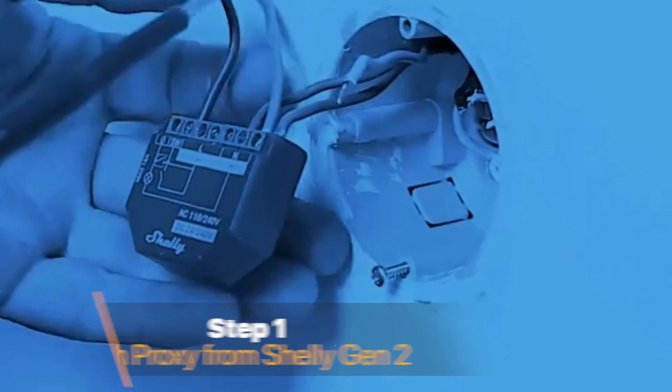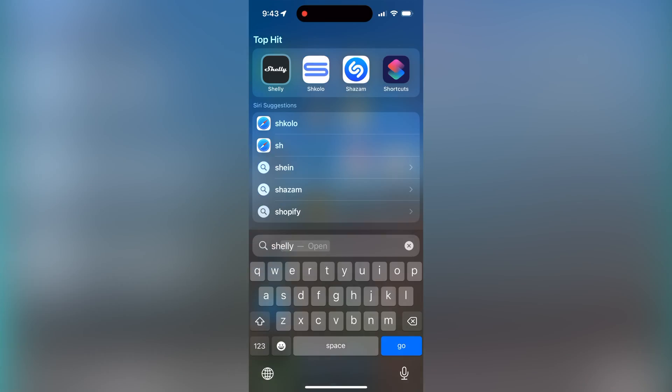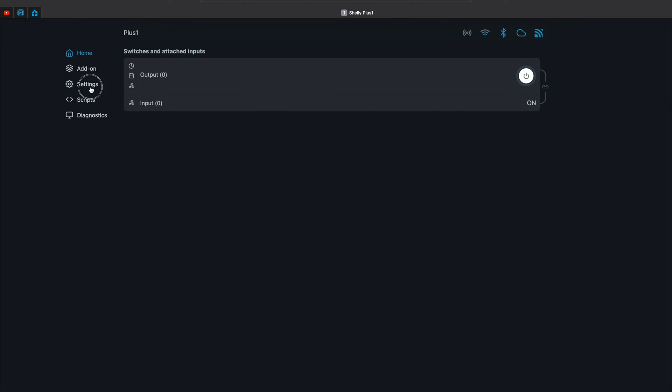Step 1. Make sure that your Shelly device is connected to your Wi-Fi network and powered on. You can connect a Shelly device to Wi-Fi using the Shelly mobile app or via the local web interface of the device. I will use the local web interface as an example in this tutorial, but the same settings are available in the Shelly mobile app.